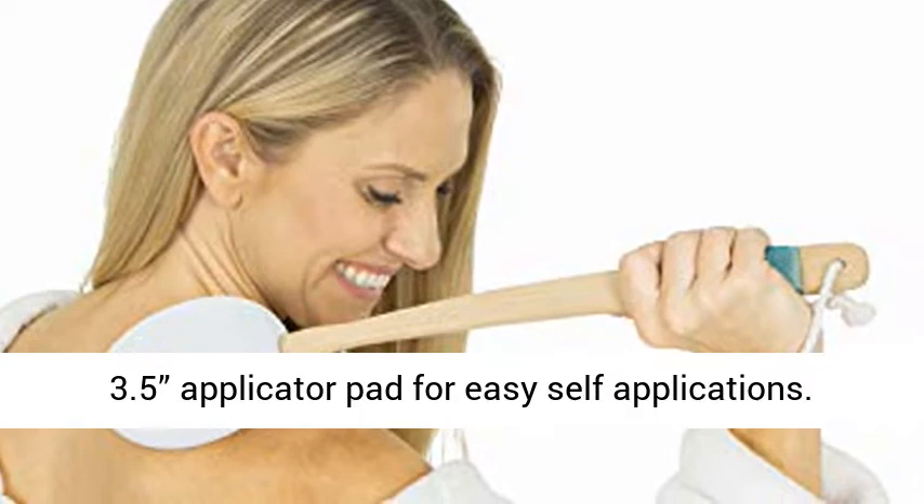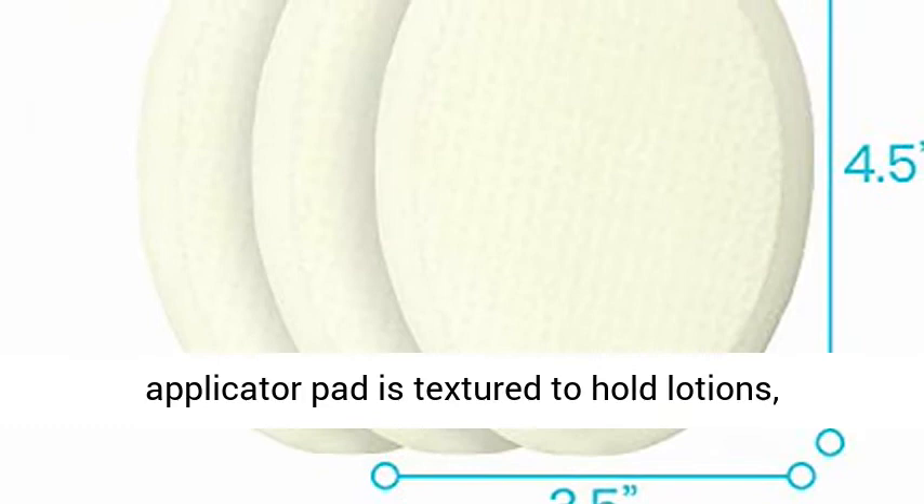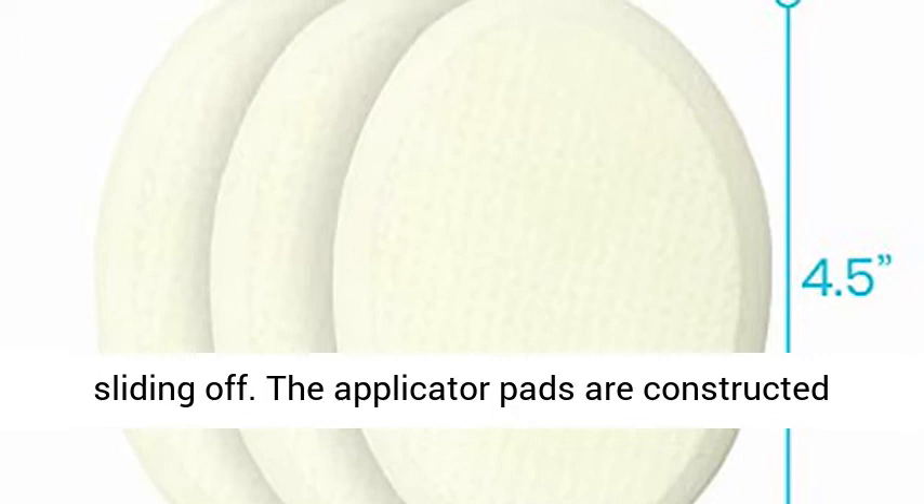Three textured, replaceable applicators. Each applicator pad is textured to hold lotions, creams, ointments and gels without dripping or sliding off.